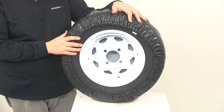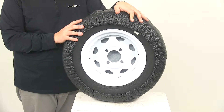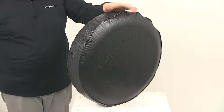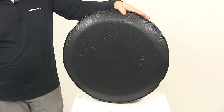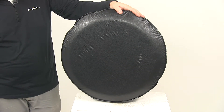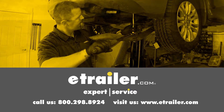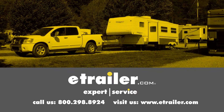If you'd like to see a more extensive list of the exact tire sizes that this product will fit, you can check out this product's page at eTrailer.com. That's going to do it for today's look at the Adco Spare Tire Cover. Click the link below to shop, learn more, or visit us at eTrailer.com.